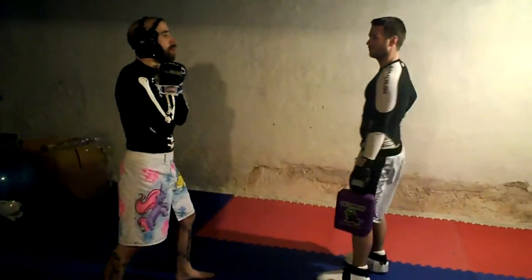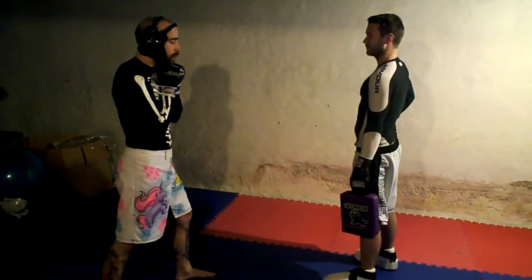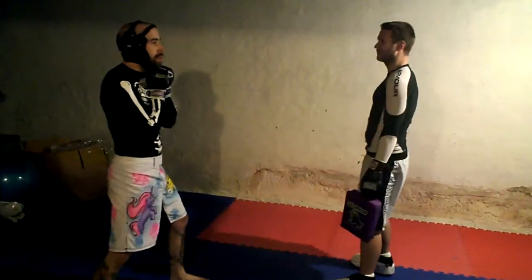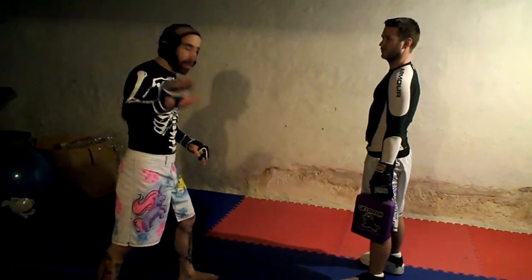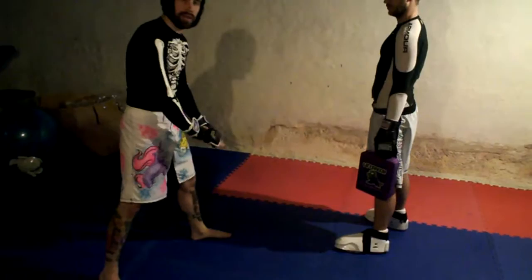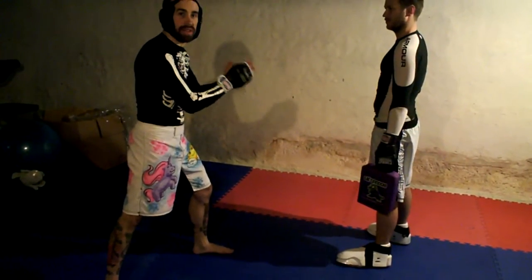One more time. And that is a devastating leg kick. One more thing, real quick — my left foot, I'm going to keep it pointed straight ahead and flat when I kick.